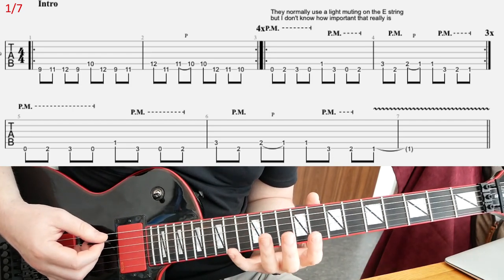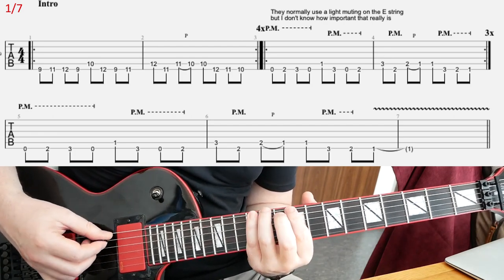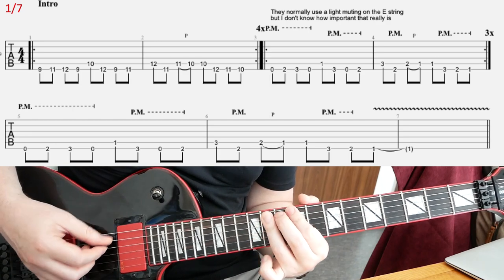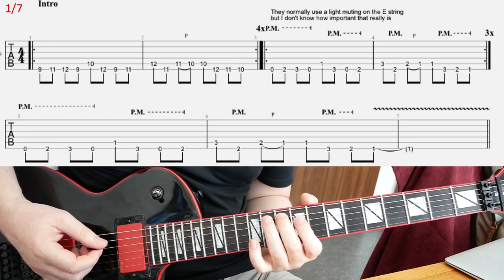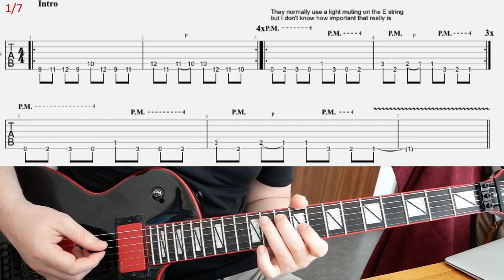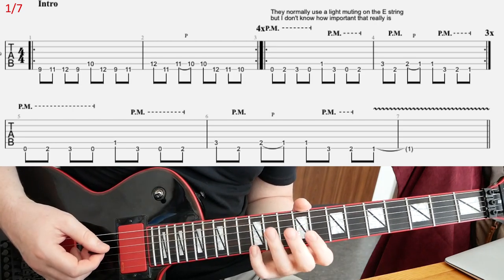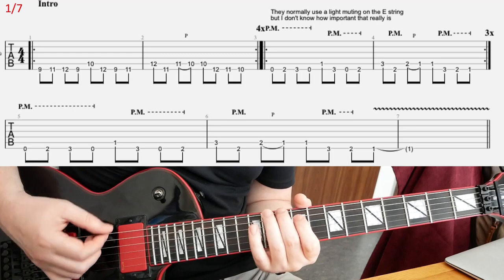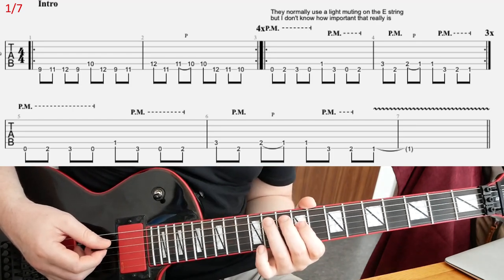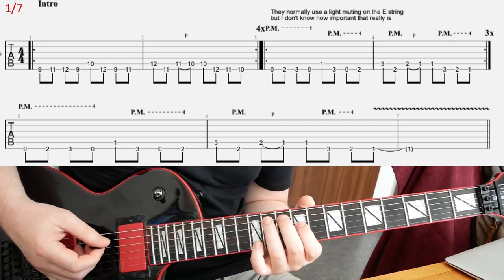Okay, so it's kind of like that. I'm trying to pick everything, and when you come to this part, I think they are doing a little pull-off there from 11 to 10, second bar, second beat. I don't think they alternate pick the 10th fret twice, so to speak — but maybe they do. It sounds to me like they do a pull-off there.